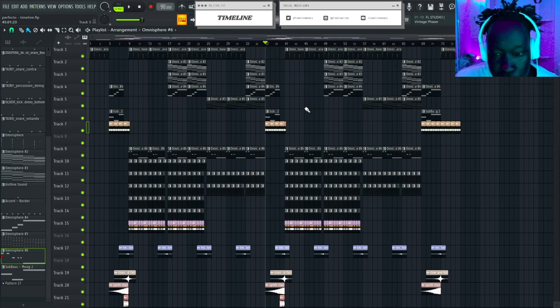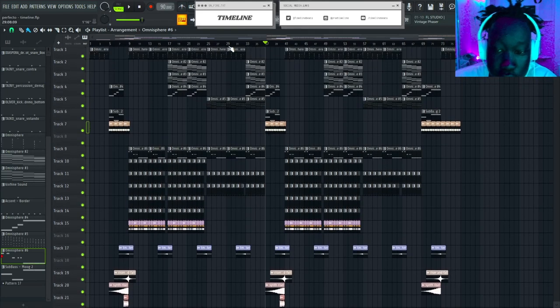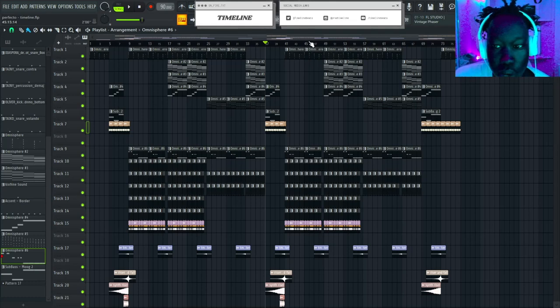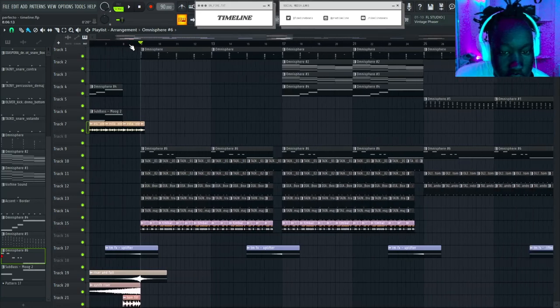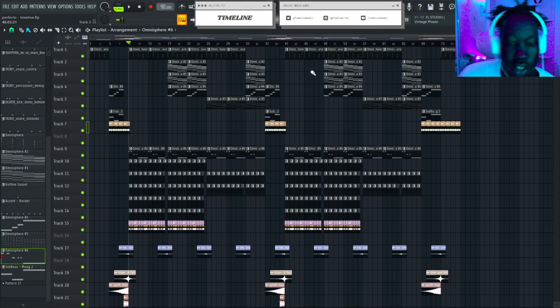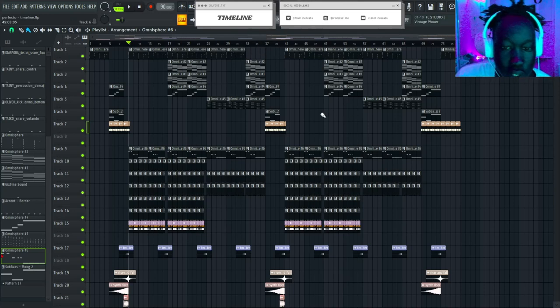The main tip I have is: make sure your reggaeton beats are open. When people hop on these beats, they need to lay their vocals on top without fighting the beat. This beat is pretty simple, there's a lot of space on it. The most important thing about reggaeton beats is that they're hard-hitting but open for the artist to just do their thing.